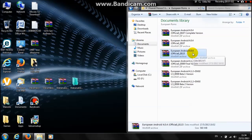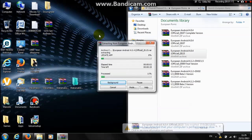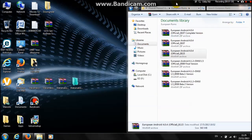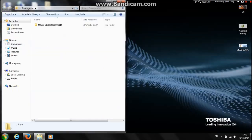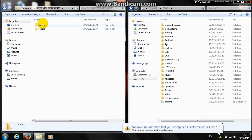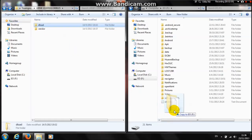Today I'm flashing the European Ice Cream Sandwich B115. The ROM will probably be in a zip or archive file, so go ahead and extract it. Now that the file is extracted, find the root of your memory card. You'll see two folders: a dload one and a vendor. Take the dload folder — inside it there is an update.app — and copy it to the root of your memory card.